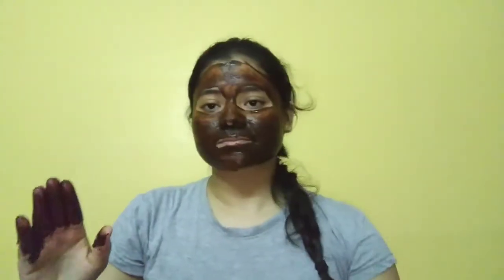With cocoa powder, you will get an instant lightening effect. After scrubbing, rinse it off with cold water.